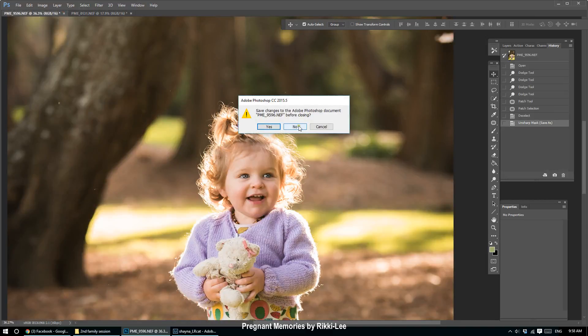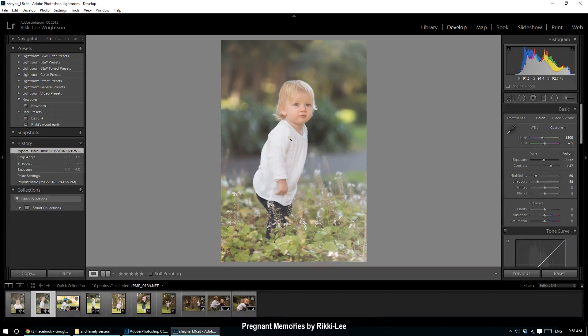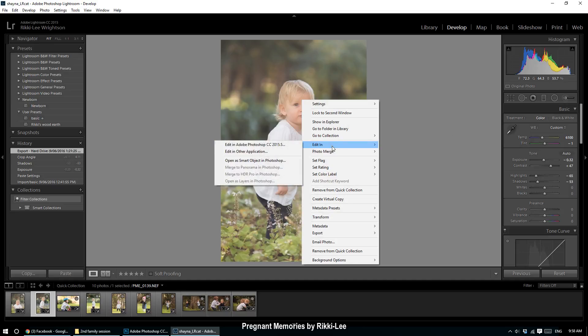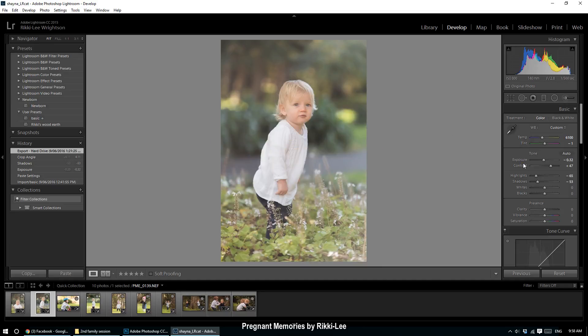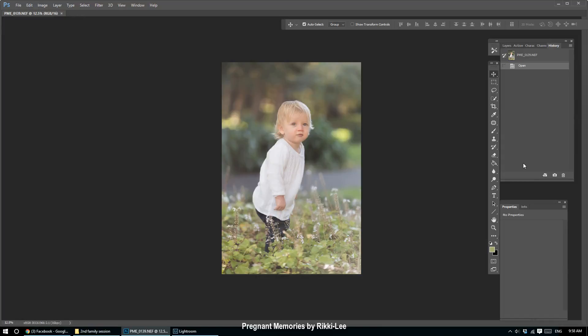So here we go. I'm going to be working on this image. I've done all the small tweaks in Lightroom — my exposure, brought down my highlights, my shadows, got the white balance corrected. My editing is very haphazard; I keep trying things, and if I like it I'll leave it, if I don't I'll scrap it and try something else. This should at least give you some techniques on what you can try.